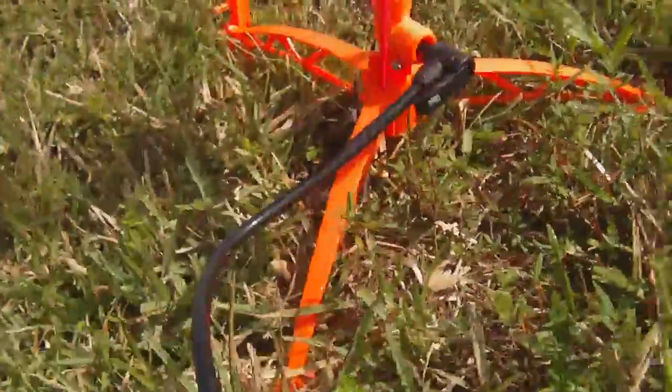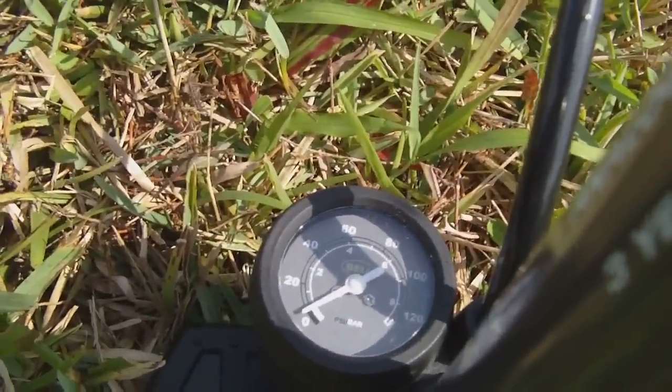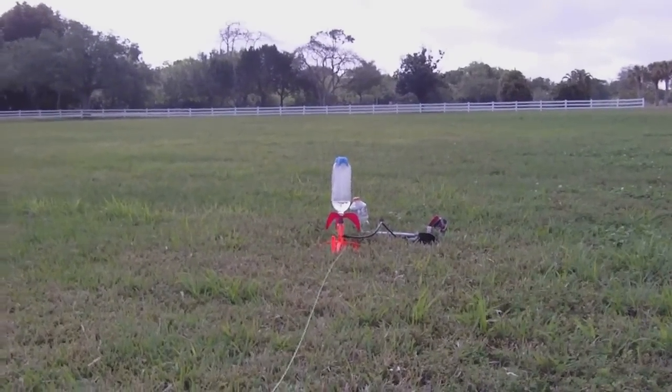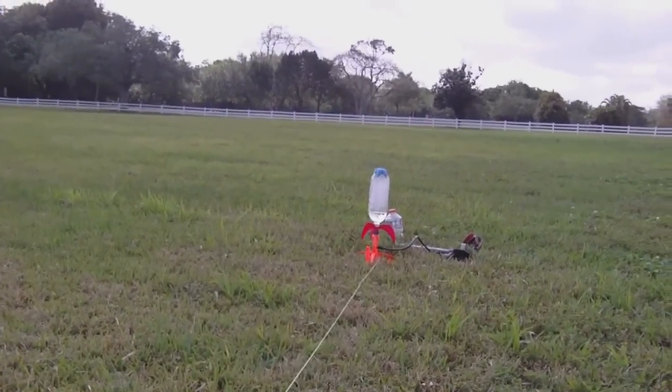So next step is to pump it up. We're going to pump it up to about 80 psi. All right, we're going to try to launch. The way the wind is blowing, it may fly into the sun. I'll see what I can do about that.